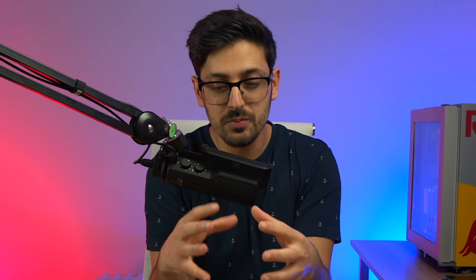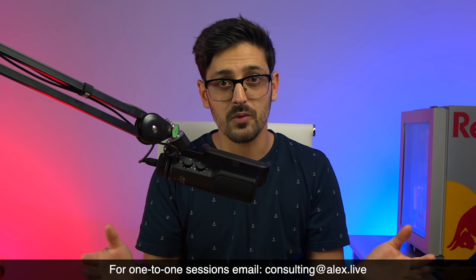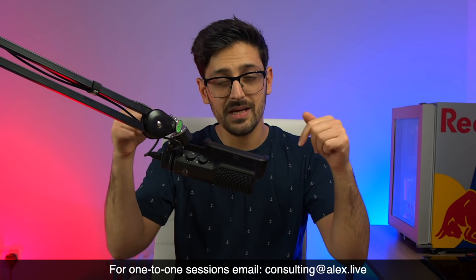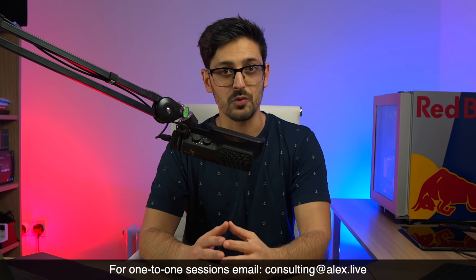I've tried to cram as much SuperSource knowledge and information as I possibly can into one video. If you found this useful, please give it a thumbs up. If you've got any questions that weren't answered, put them in the comments below — I read through all of them and try to reply to as many as possible. If you're new here, hit the subscribe button and turn on the notification bell so you get notified when new videos appear. And if you've got any setup questions or need help with your workflow, you can ping me an email at the address on screen.